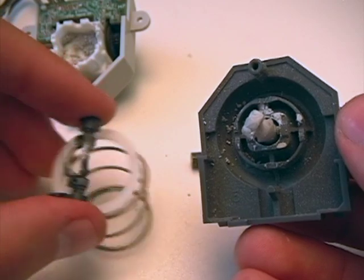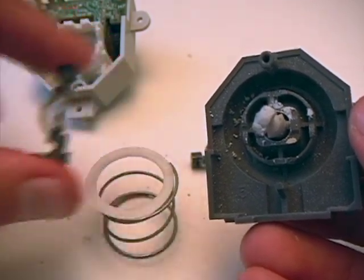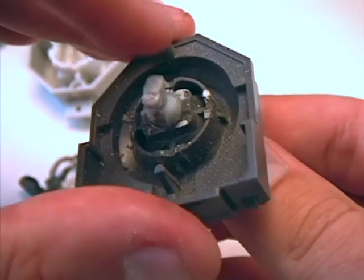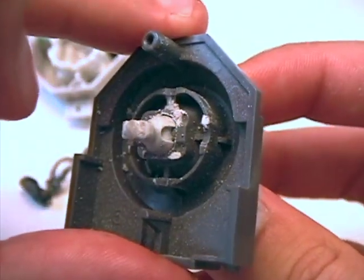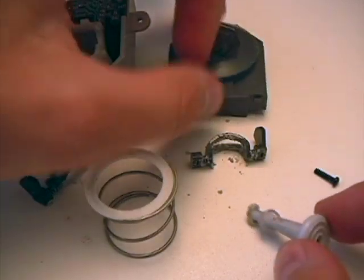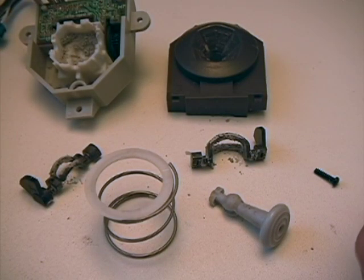Now you've taken apart the whole thing. There's the white ring, the spring, the bearing for the left-right movement. You've got the analog stick - if you rotate that back you can see it will just come right out of the top part of the module. It's all completely disassembled now. What I'd recommend at this stage is to just clean all this stuff, and then we'll talk about fixing the analog stick.